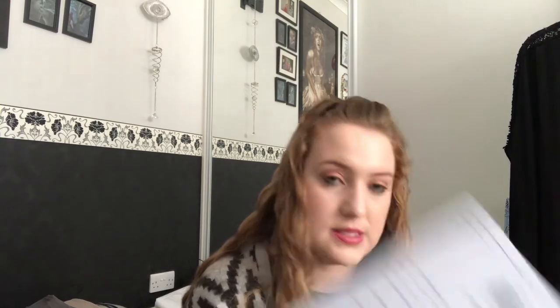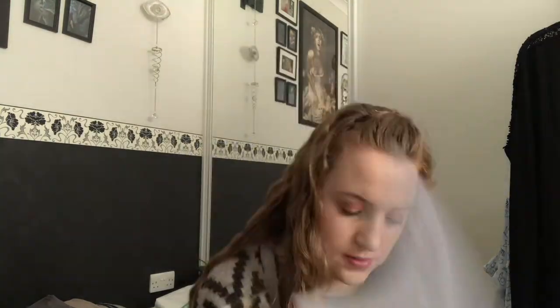We have the information sheets for the crystal — a larger book of shadows style sheet — along with some sun correspondences. There's another sheet covering significant solar information, things to do with the sun: dawn, midday, sunset, and the deities associated with the sun.